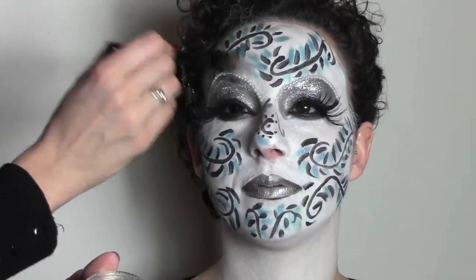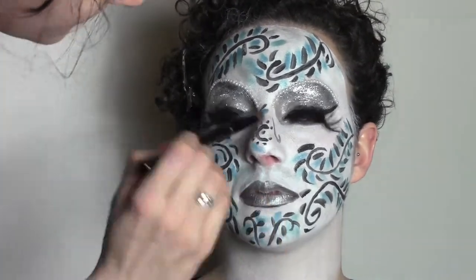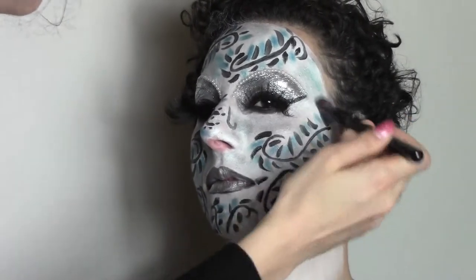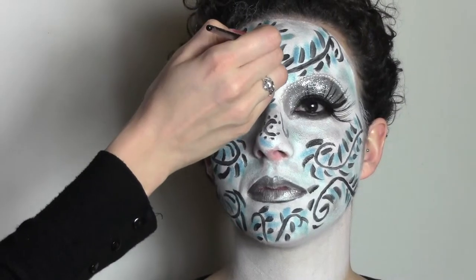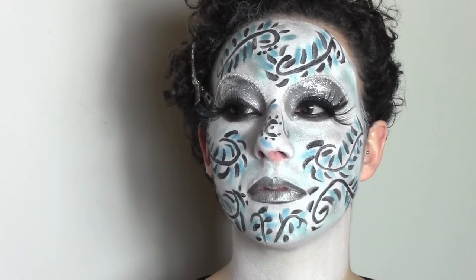To have some more metallic effect on the mask, I'm going to apply the same silver pigment I used on the lips into the white gaps. To make it even more ornamental, I'm going to draw some points here and there on the face.